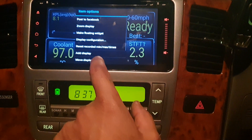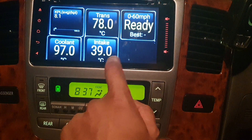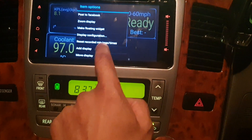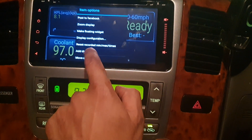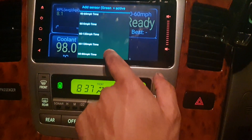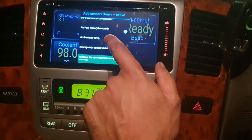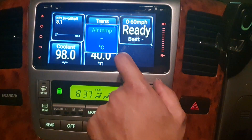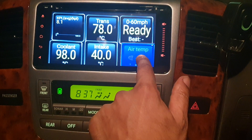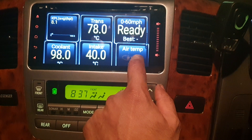I'm going to click on that again, delete this display, and add a new one. I'll add a digital display and this time I'm going to pick ambient air temperature. I haven't got it showing yet but I'm confident I've seen that work before, so I'll stick it on there.